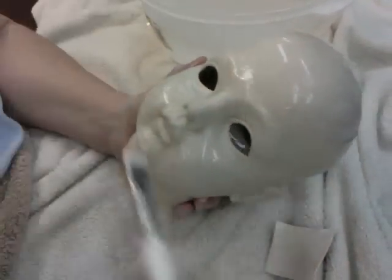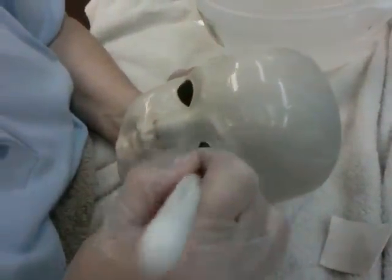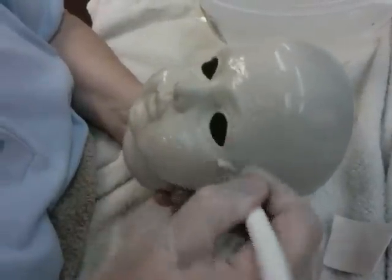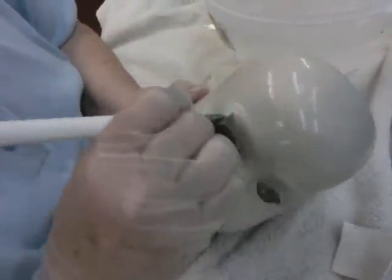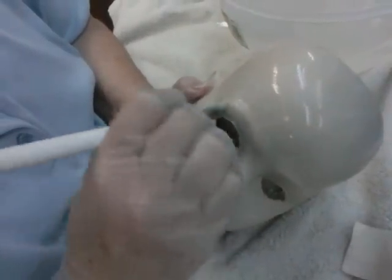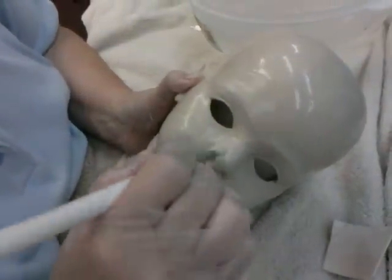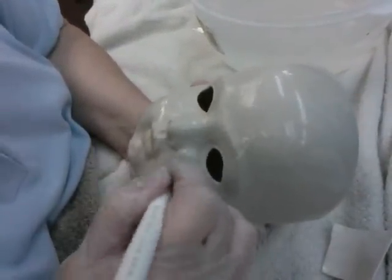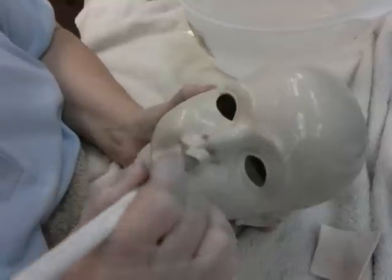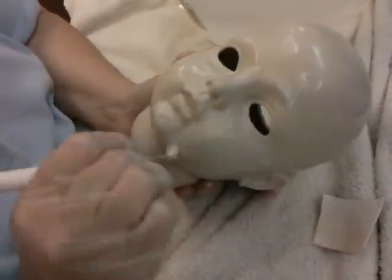Now I'm going to switch to this white stain cleaning brush and go over the eyebrow area and the eye area. I want to go over both eyes — the eyelids, the tear ducts, the upper eyelids, back over the eyebrows again. Then I'm going to go over the nose, make sure it's clean around the nose, then down to the lips. I'll use the brush on the lips and go into the little creases, and around the chin.